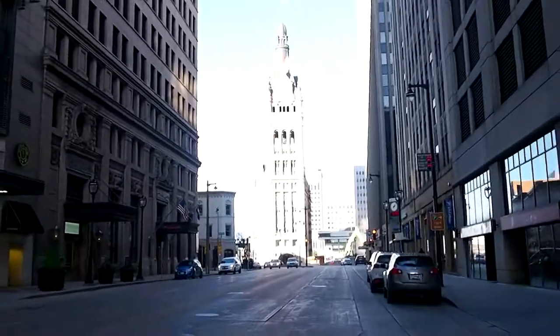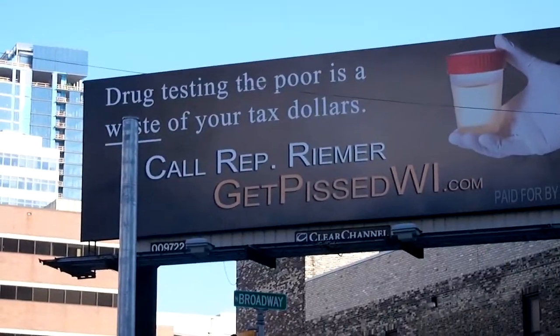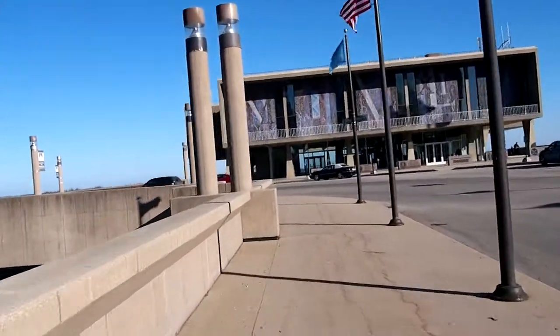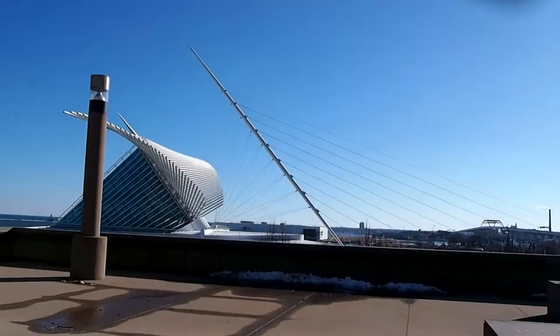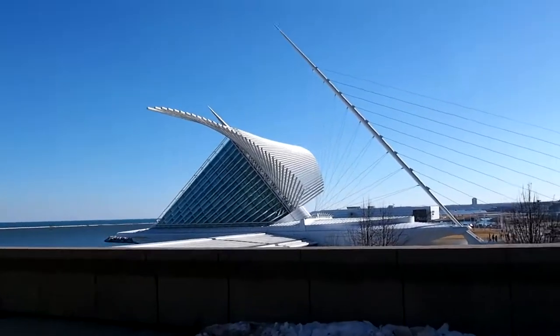That building looks pretty impressive. I don't know if that's like City Hall or something. That building looks pretty cool — I have no idea what it is.